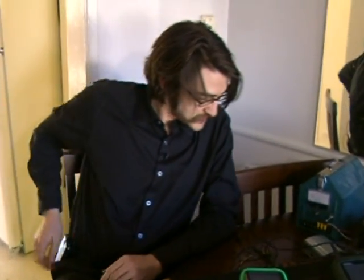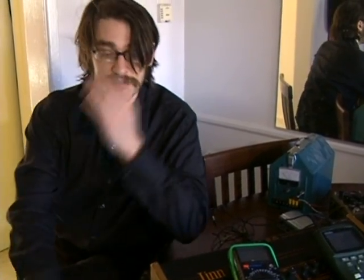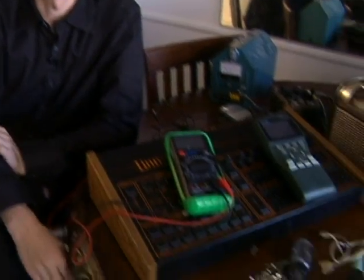Those are the tools I use the most. Probably the portable speaker and the multimeter are the most useful — checking voltages and just listening for sounds.